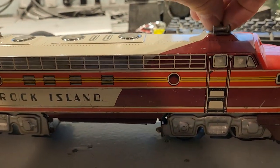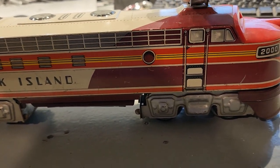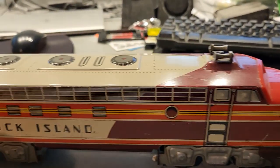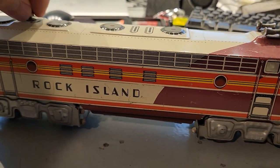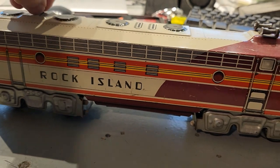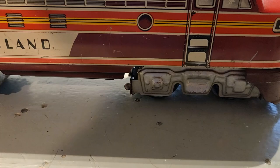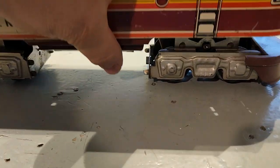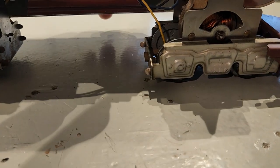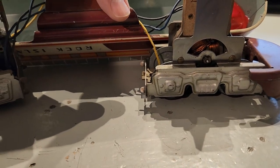I wanted to go over just some of the basics of the inside of this so you can see what these look like. I've known about Unique Arts — I'm from Jersey, and Unique Arts was manufactured in Newark, so they're a local company when they were still around. I believe they took over from Dorfin, or have some connectivity with Dorfin.